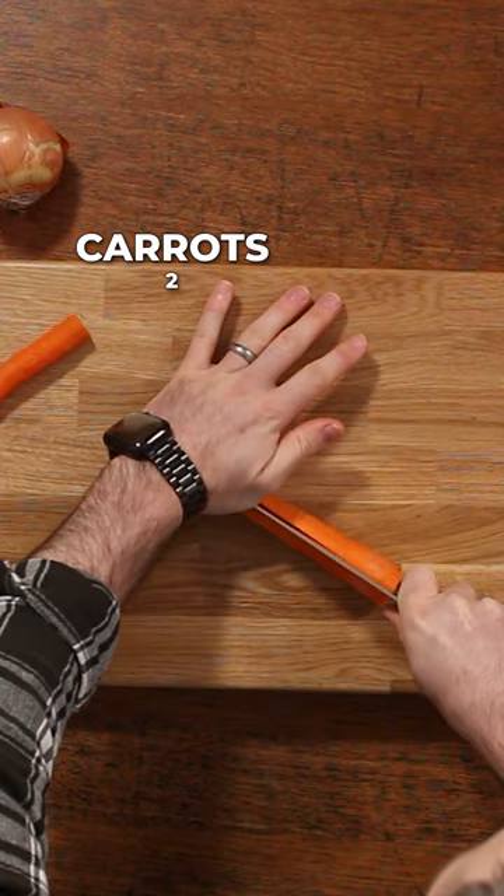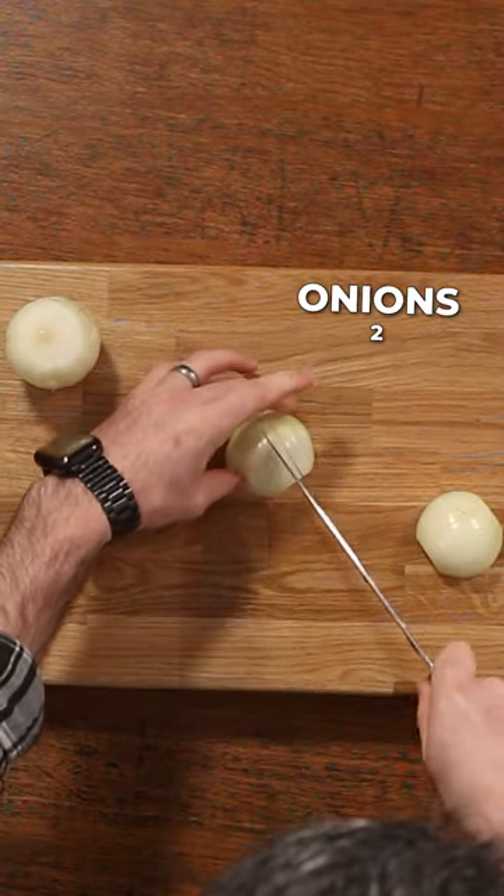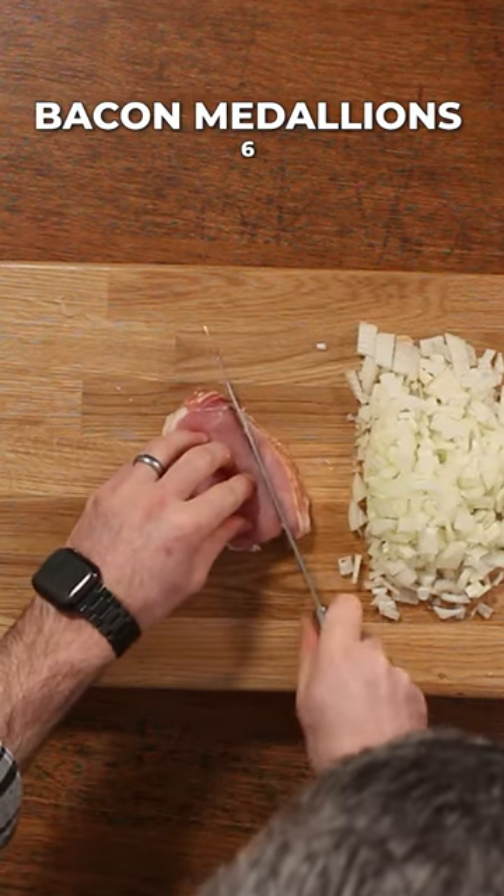Start off by really finely chopping two carrots, because you don't want huge chunks in your bolognese, and do the same with two white onions. Then get some smoked bacon, remove the fat, and really finely chop it up as well.